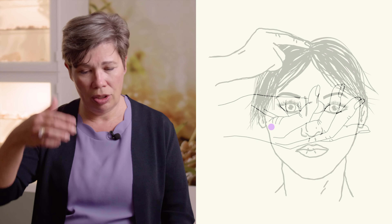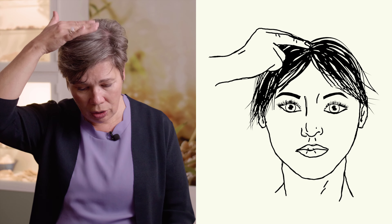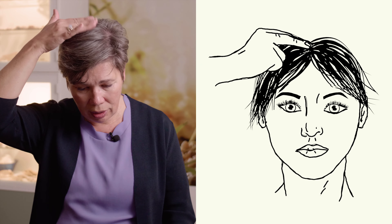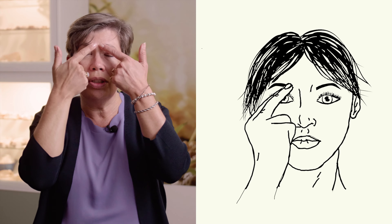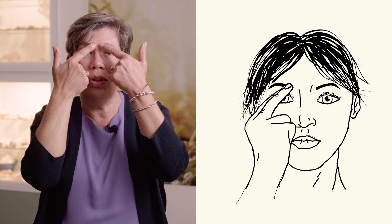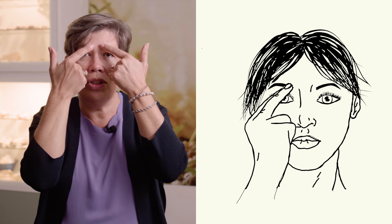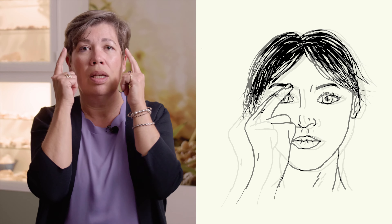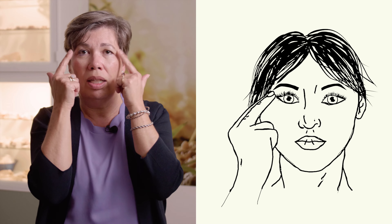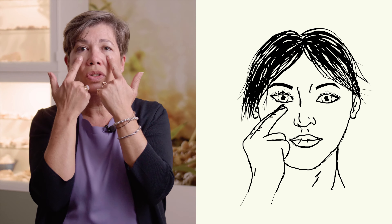Then you go to the series of points to neutralize the stress. The first is on top of your head — say only the complaint: 'The stress in my lungs.' Then the eyebrow point — feel the hair on the eyebrows, so it's right there, not above — and say 'The stress in my lungs.' Then side of eye: 'The stress in my lungs.' Then on the bone under the eye: 'The stress in my lungs.'